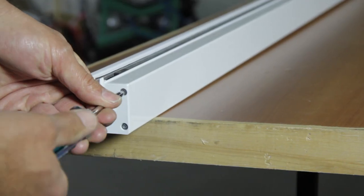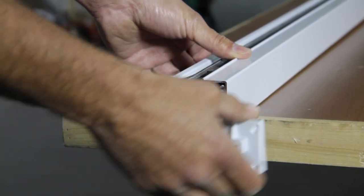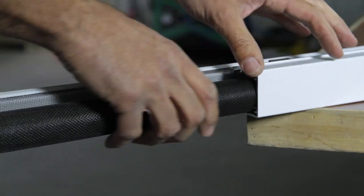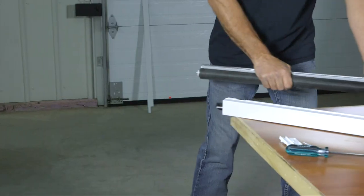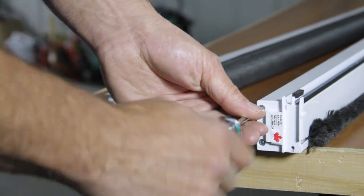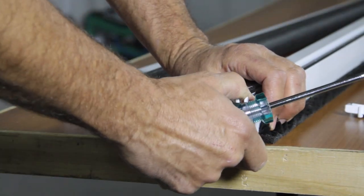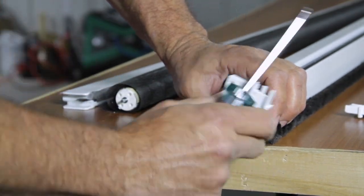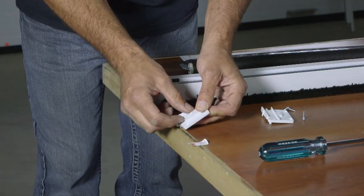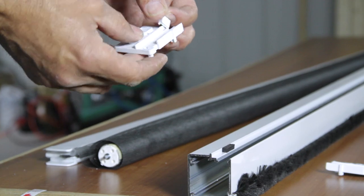Undo the two screws on the fixed cap with the round ferrule, opposite the one with the Made in Canada sticker. Take hold of the roll and remove it from the casing. Remove the sticker. You need to remove the retaining pin that's underneath it and the mechanism — the round piece — that you'll need to restore the tension.